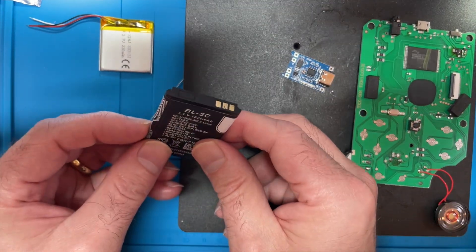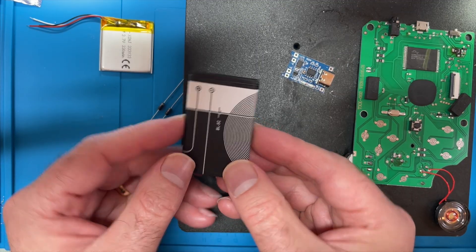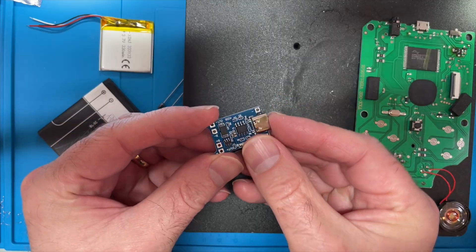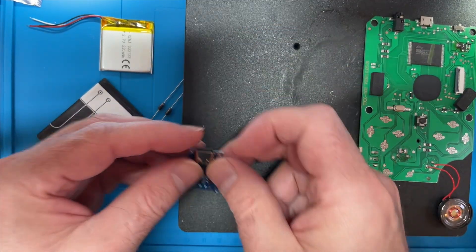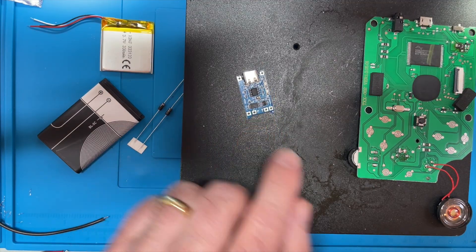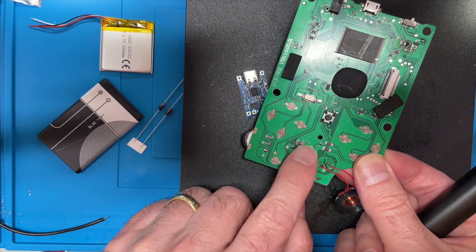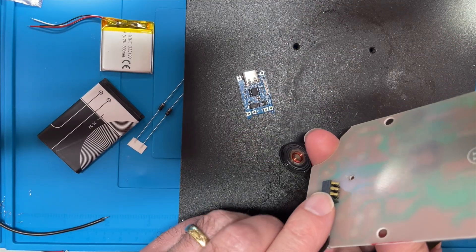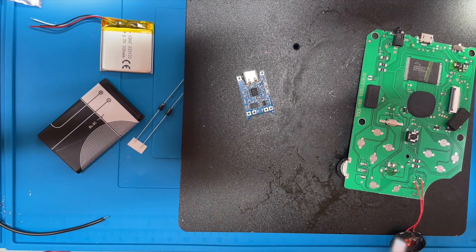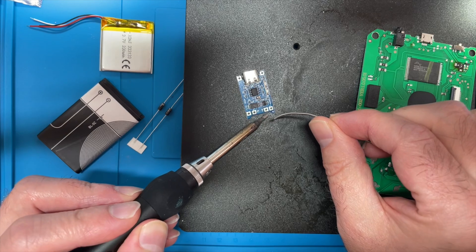But the first thing I want to try is: can I resurrect this battery? At the moment it's completely flat — reading zero volts. I'm going to try and hook it up to the voltage charger and see if we can bring it back to life. So let's solder some wires onto this. I'll solder the wire straight to the board — it's got a nice connector for the battery.